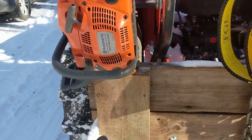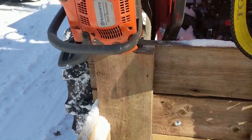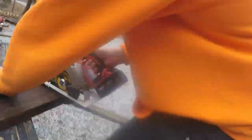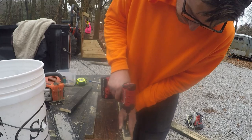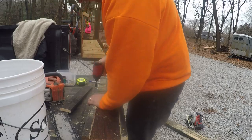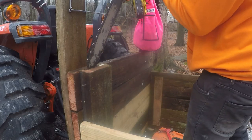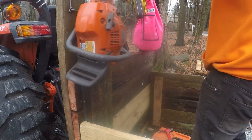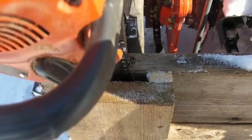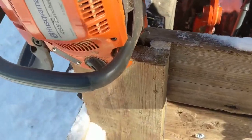I also built a chainsaw scabbard, and this is as simple as simple gets. All I did was take a 1x4 that I just cut in half to give it some space, then I screwed the 2x8 to the 1x4s just to give it some space, and now the chainsaw just slips right in there. It's got some movement, but it's not going to fall out.